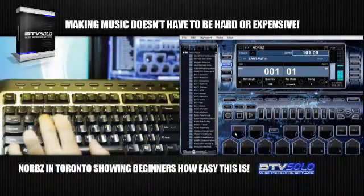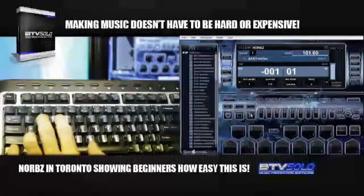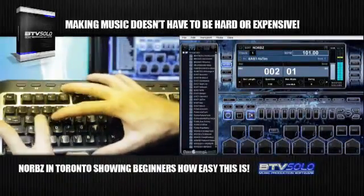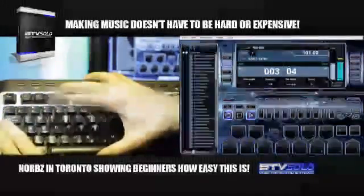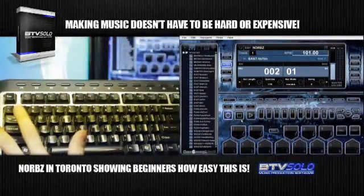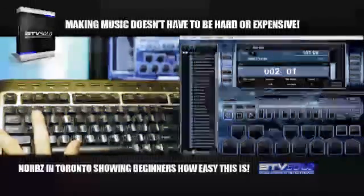I'll find some more sounds I like. I want to use some hi-hats in there. Press record and it goes through it again. If at any point in time you don't like what you did, just press undo and it'll undo what you just recorded so you can re-lay it again.